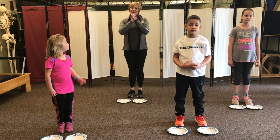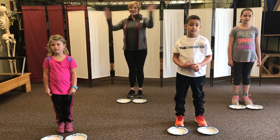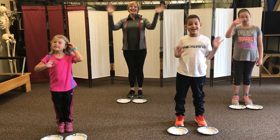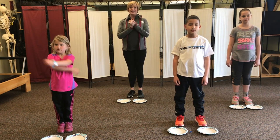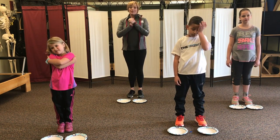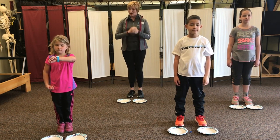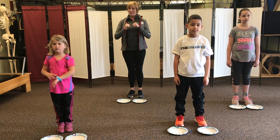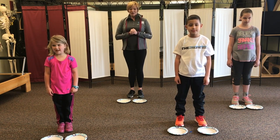Hello everybody, this is Kathleen from The Athletic Club with my friends Dee, Liam, and Arianna. Thanks for working out with us today. This kids workout is designed for living rooms — places where you can't run, can't throw the ball, can't get too wild. It's a workout for small spaces, but we promise we'll get your heart rate up and your muscles strong, and we'll have some fun. Are you ready?